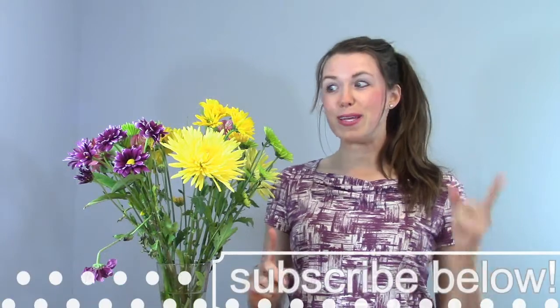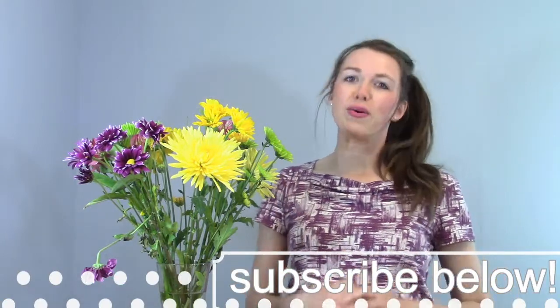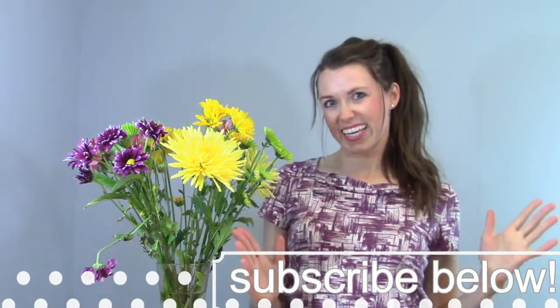Hi, welcome to Sweetwater Cakes. I'm Michelle. I have a beautiful bouquet of flowers for my mom for Mother's Day — love you mom. But I want it to be more than just for her to look at, but also for her tummy. So we're going to turn this bouquet of flowers into a flower pot cake. Let's get started and sweeten the world.